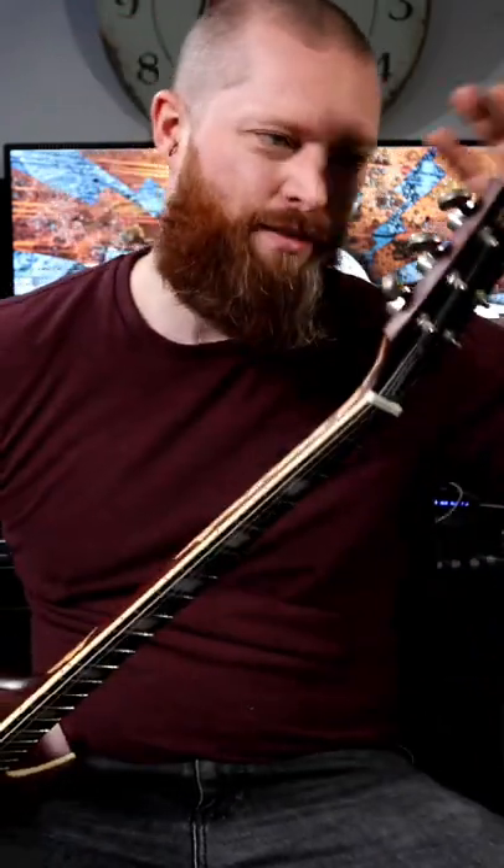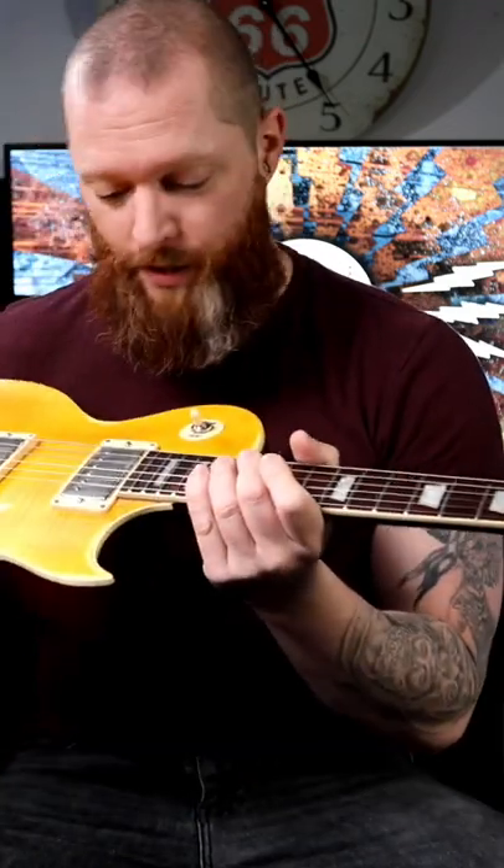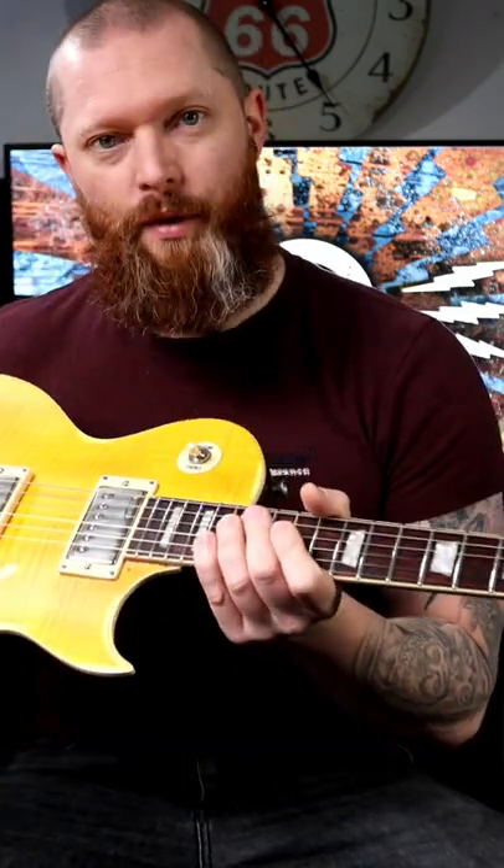It weighs what it should, it doesn't neck dive, and it's got good parts. These Grover tuners are my favourite — that's why I put them on every other guitar. And great-sounding pickups, so you don't need to change them. What more could you want, seriously?